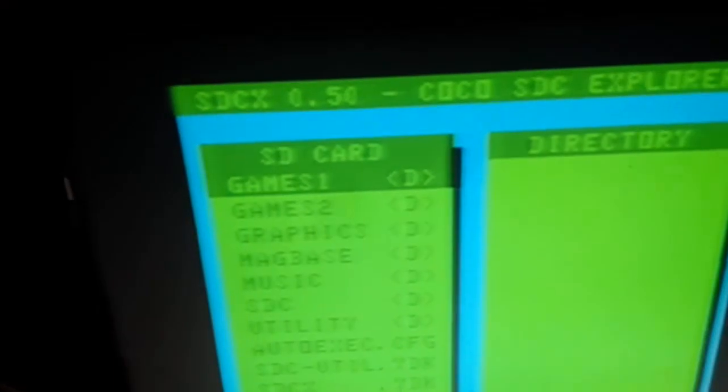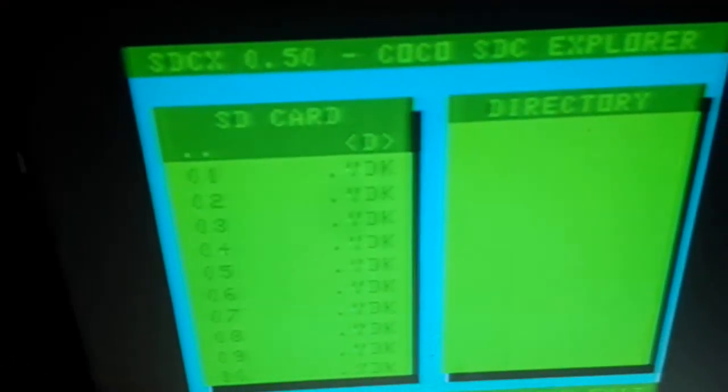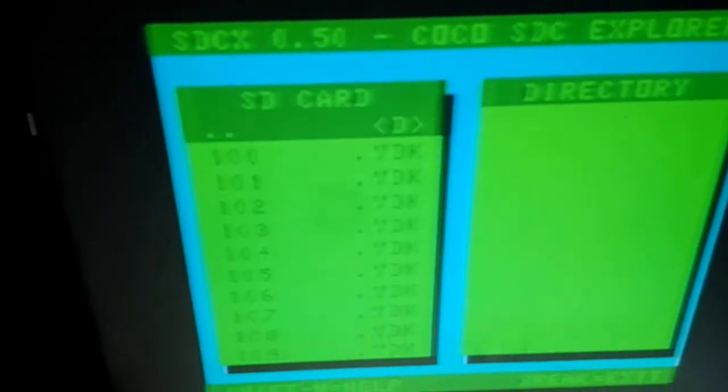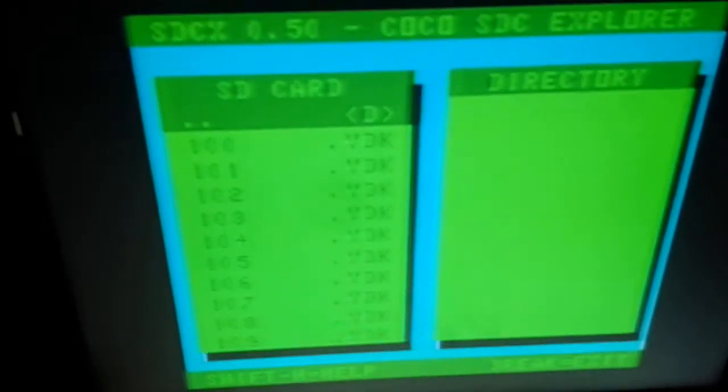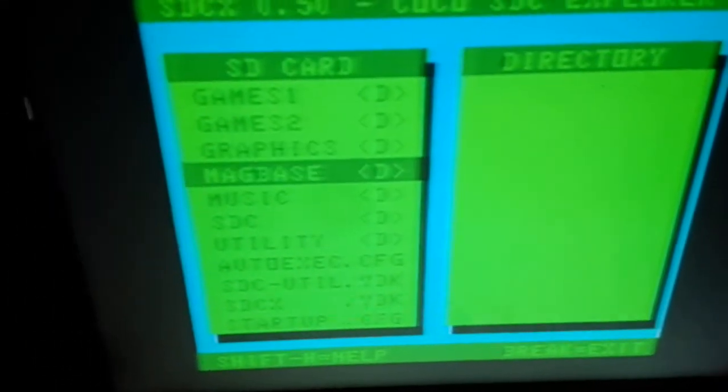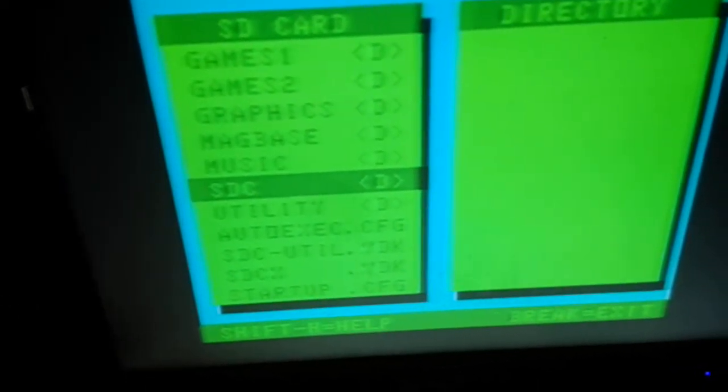I've grouped it into some categories: games, more games, graphics, magazines, music, and SDC utilities.